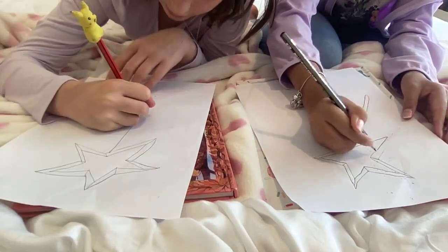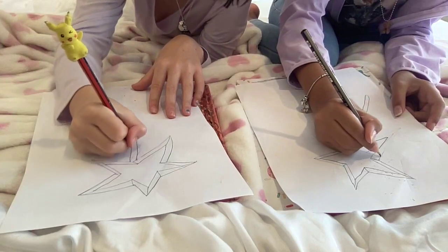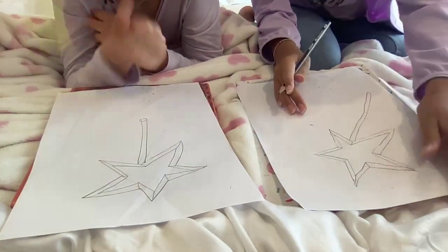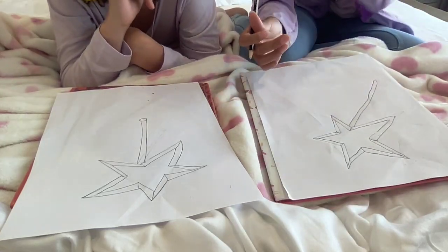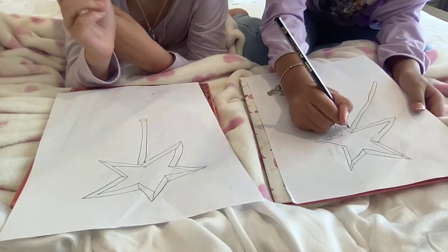It doesn't matter if your star is not perfect, because we all draw differently and it's all fabulous no matter what you draw. Next, you just want to add some decoration, maybe like a wing or two.